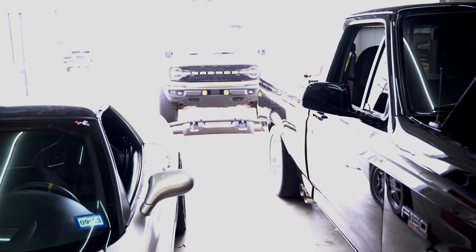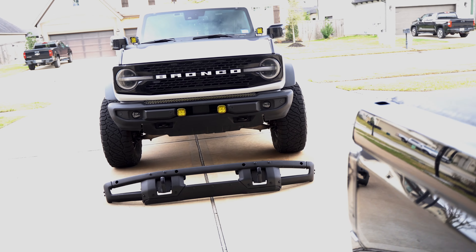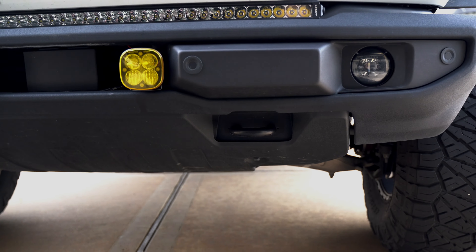That was actually last week since I made that video. Now we have the bumper here at the house. That was a terrible drive — I don't want to do that again, especially in the rain. Lucky for us, on the way back it did not rain. Now we have the bumper laying outside ready to install. Should be really simple, but there are a couple of things we need to figure out before we just bolt it on to the Bronco.